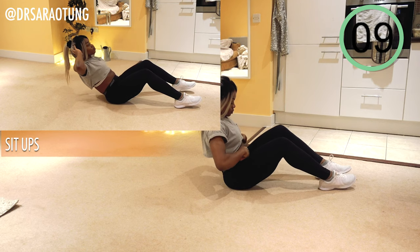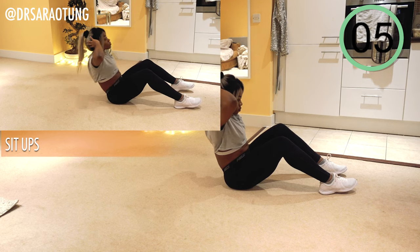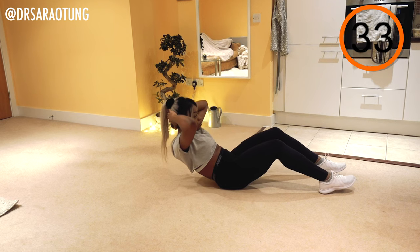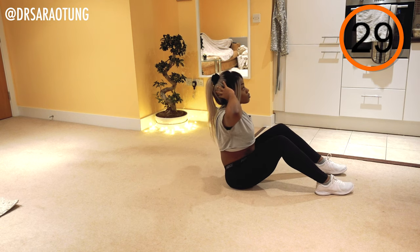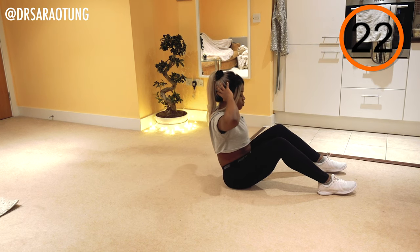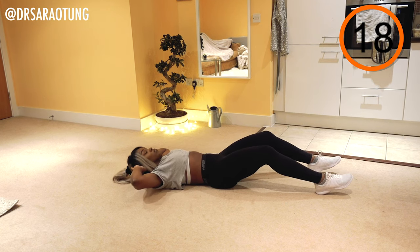Elbows nice and wide apart, lowering back down and crunching back up. Ready and go. Try and keep your elbows nice and wide apart, your neck long, your shoulders down. Lowering back down vertebrae by vertebrae — we don't want any concussions. Don't just let your body fall. Control the movement.